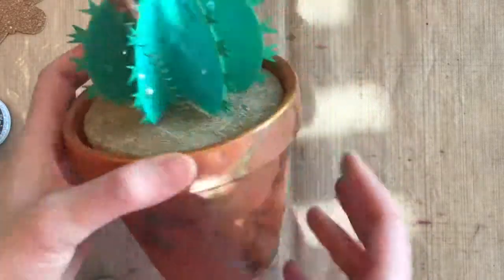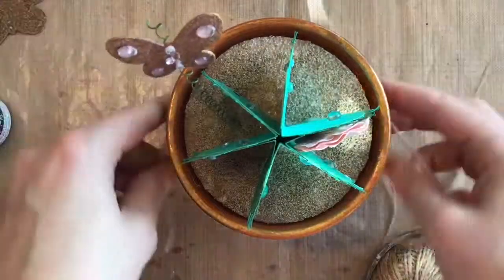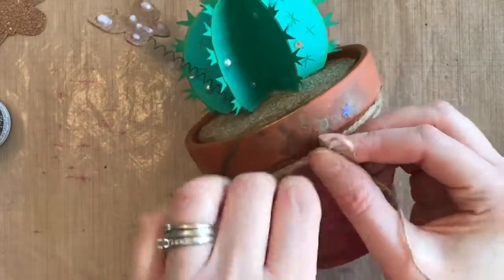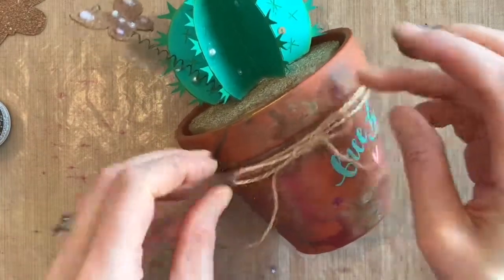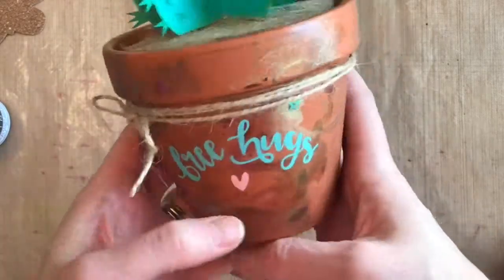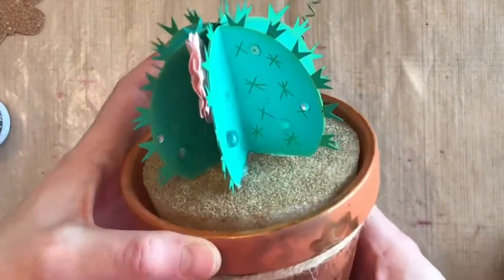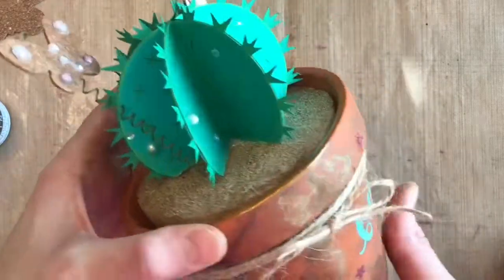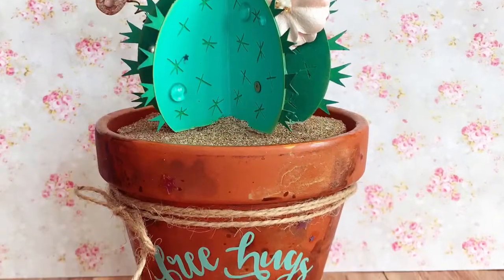You can see how much glimmer there is when you turn it in the light. I grabbed some cord from Canvas Corp — it's a hemp twine or jute rope — and just tied that around the edge for a little bit more embellishment. That's a look at the painted pot!